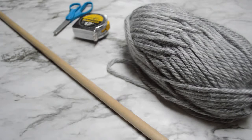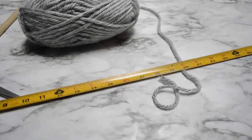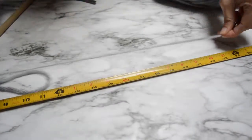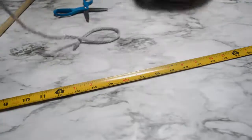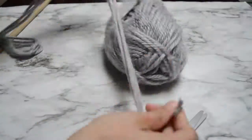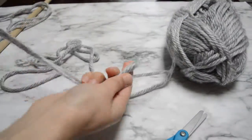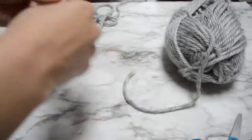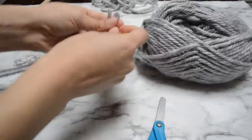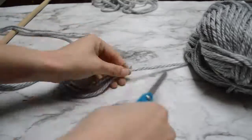Let's start with the most time-consuming one: the wall hanging made with yarn. It's very simple — you just need a ruler, scissors, a dowel, and some yarn. The thicker the better. You basically measure out the length you want and start cutting several strips. Mine were 50 inches long, and I used four pieces to tie on the dowel. I do want to tell you to make sure to cut it longer — 50 inches wasn't long enough and mine ended up being super short.